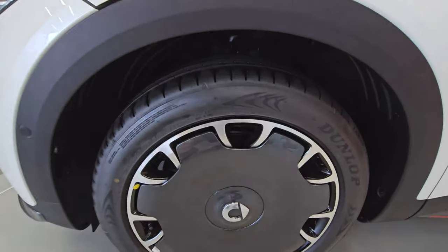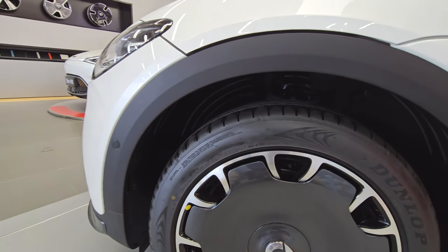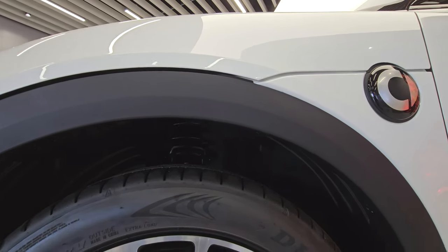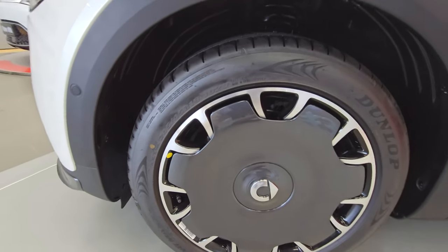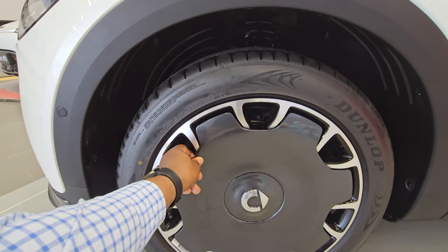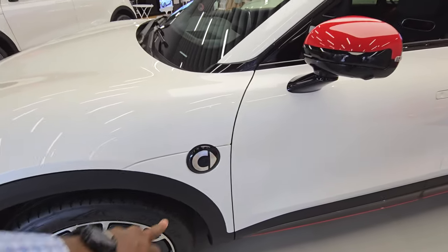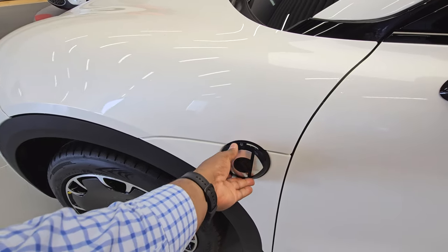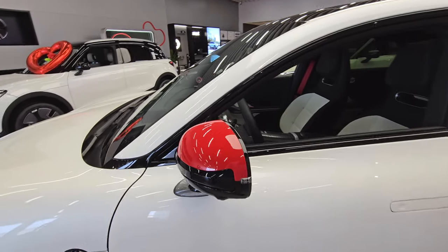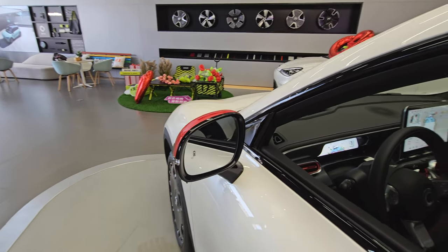Moving on to the side, let's take a look at the wheels. It comes with 245/45 R19 tires. I'm not sure how it's going to feel on the road — if the suspension is well made then it'll give you a comfortable, solid ride. The wheel covers feel like metal, really really good. On the side you have the Smart logo, and just under the mirror there's a camera. You also have your blind spot monitor right on the window, which is really cool.